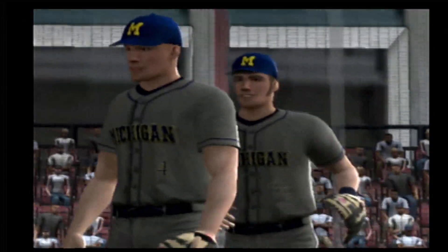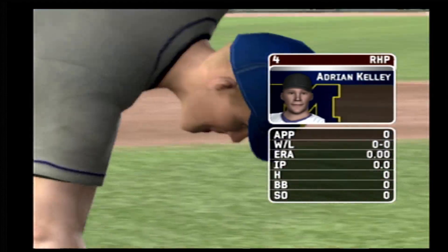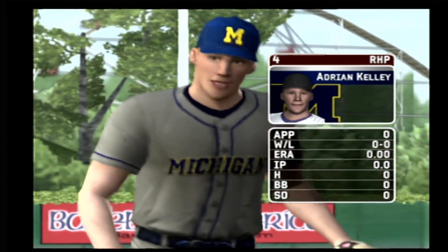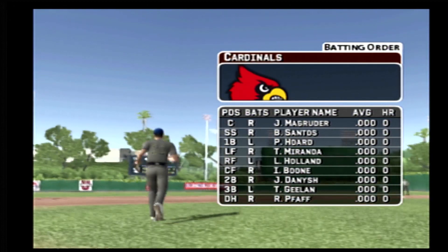The junior is going to be starting. He has a four-seamer, a circle changeup, a curve, a splitter, and a cut fastball.